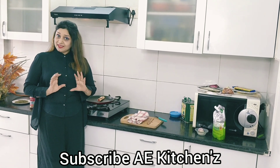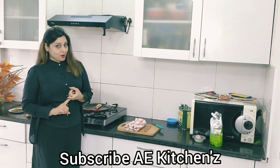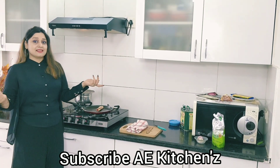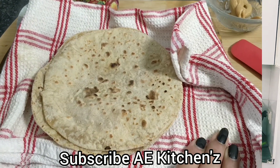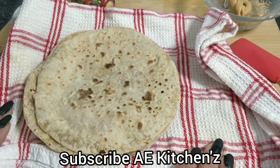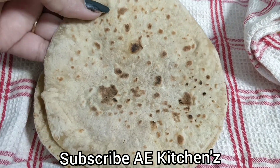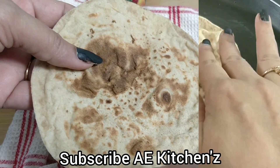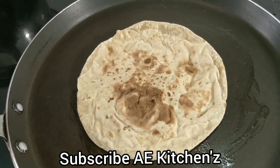This is a very healthy recipe. You can give it to kids in a lunchbox and have it as a tea time snack. We will make two types of roll which will be very delicious. You can also make it for children. This is a healthy roll.